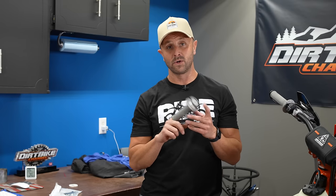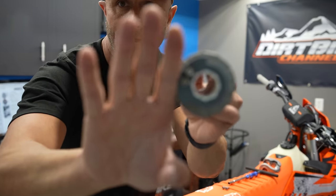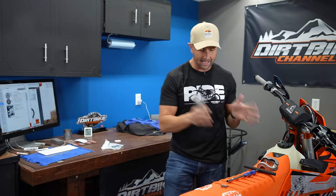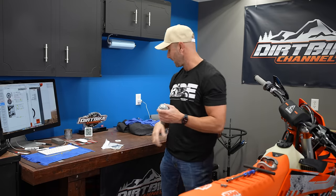Typically speaking with your new KTM, you're going to have this gray throttle cam installed right here. We'll see if we can get the camera to focus on that. So you've got a gray throttle cam typically installed on these bikes. Whether you buy an XC or an XCW, you're typically going to have that gray throttle cam. This is a more mellow throttle cam, meaning you have to turn the throttle more degrees around a circle to get it to open.